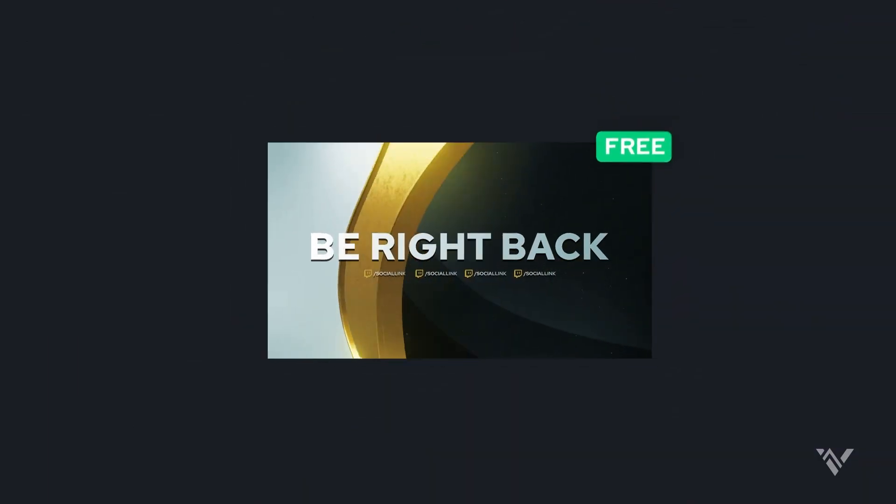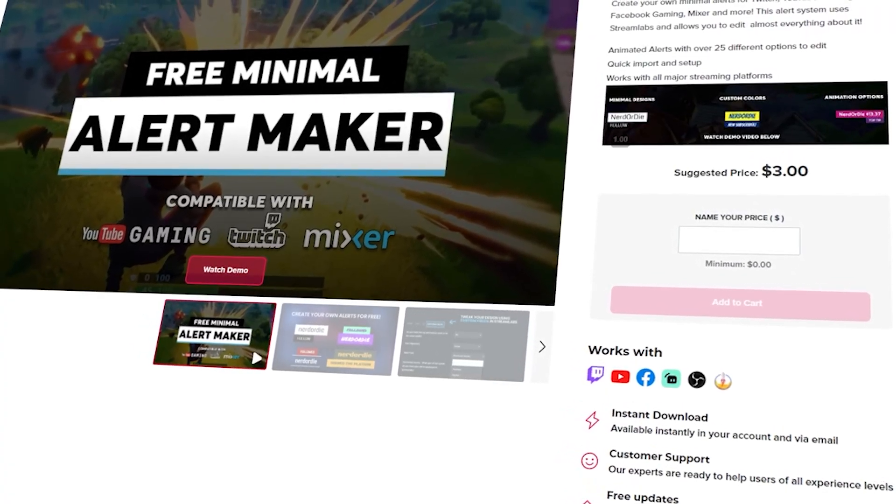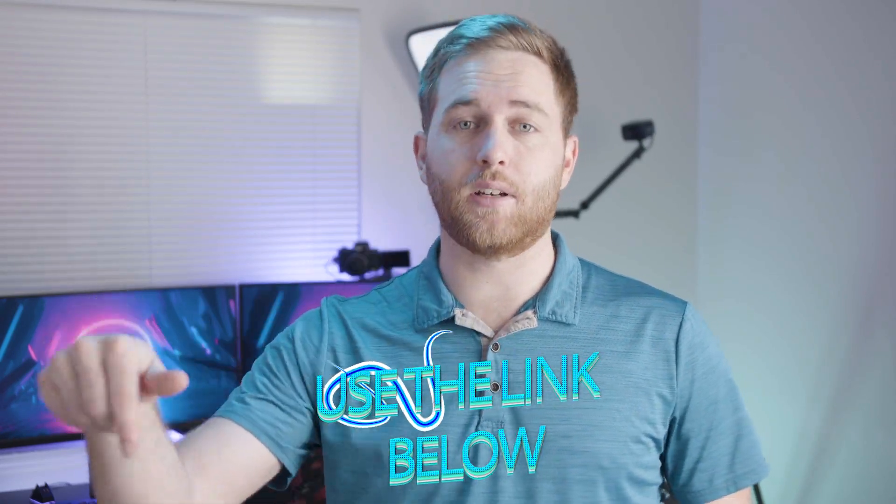Speaking of alerts — if you haven't used Visuals by Impulse, they're one of the best for overlays and stream alerts. They have a lot of free assets including a minimal alert maker that requires no editing software, usable with Streamlabs OBS or Stream Elements. Premium alerts start as low as $5. Use the link below for 5% off automatically applied. They're not paying me beyond that affiliate link, but I genuinely use their alerts on stream.